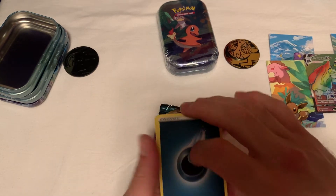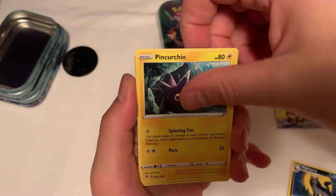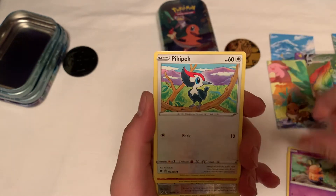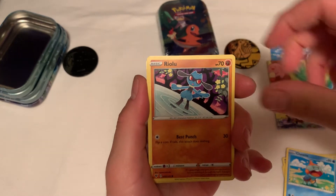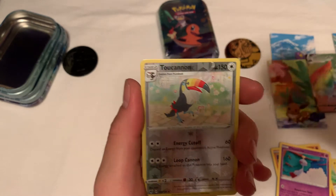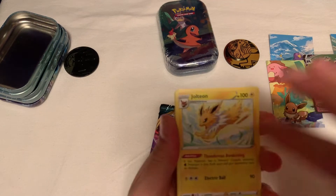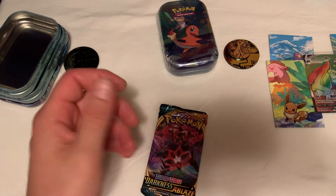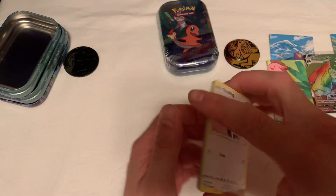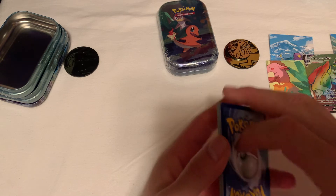Alright, we got a Marill, a Pincurchin, Eldegoss, got a little Dedenne over here. My hands are kind of slippery, sorry if I'm pulling up cards behind the other ones. Kind of cheating here a little bit to get to the card faster. Got a Chimecho, Toucanon with a Fruit Loops Bird. For a rare one here in the back - Vivid Voltage - we got a Jolteon. Not bad. In one of my other videos we did a Jolteon VMAX opening. I also got a Flareon VMAX and a Vaporeon VMAX box. I think I should have saved them a little bit longer to match with the other openings.